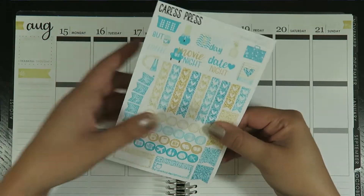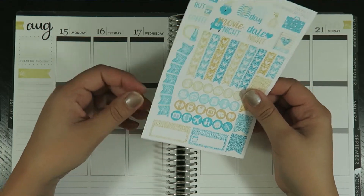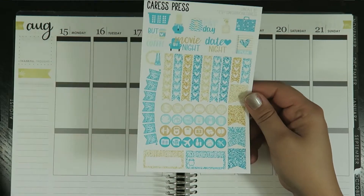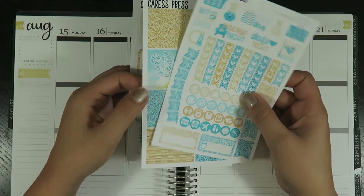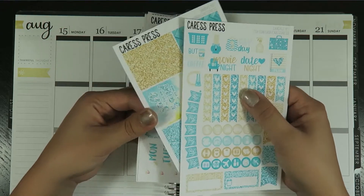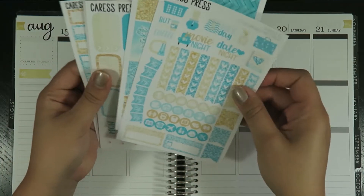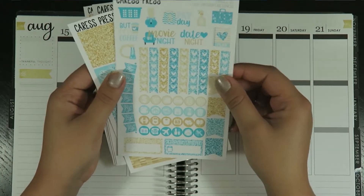If you feel the quality of their stickers, it feels like vinyl — I think it is vinyl. So it's a super thick sticker. I don't know if you would use this every single time you plan because your planner would get super thick, but it is really nice and I like it.